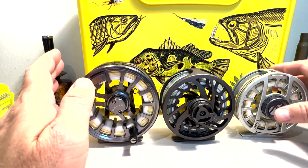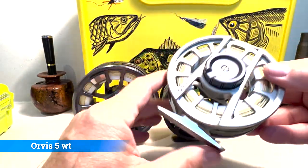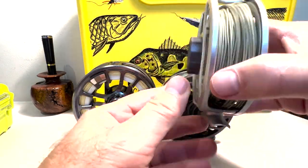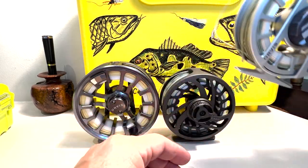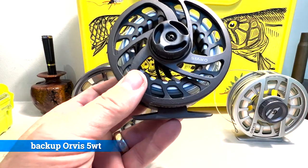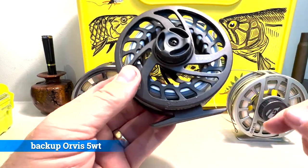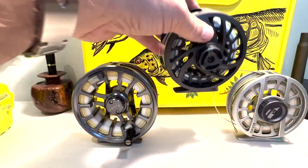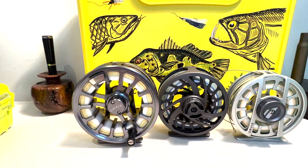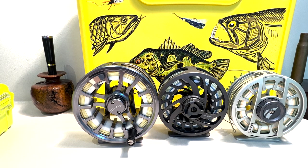This goes with the Recon — this is a 5 weight Hydros that will go with the brand new 5 weight Recon rod, and I believe I've never used this particular reel so this will be a first time using it. This is a backup 5 weight — a Clearwater reel, an older one that I have. All of these are freshly re-spooled. I believe I put sinking line on this one; everything else is floating line. These are the fly reels I will be bringing to the Amazon.